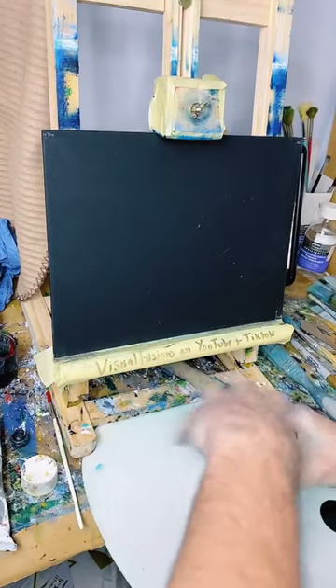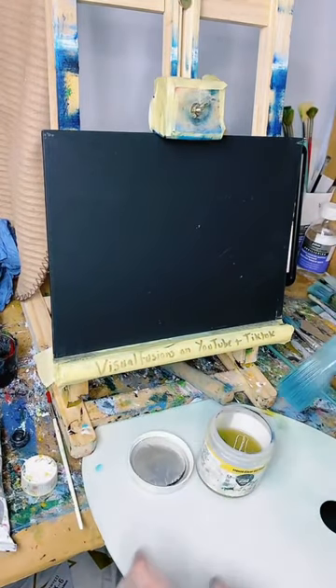A bit of liquid clear - just a dabble. It helps to blend the paints.